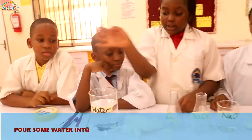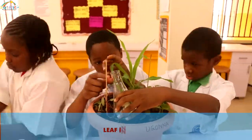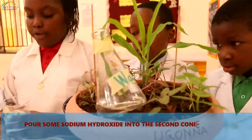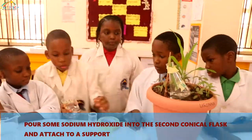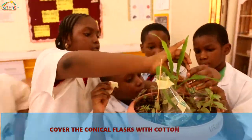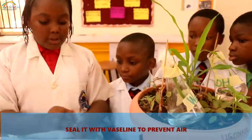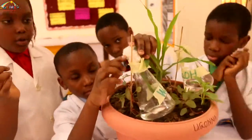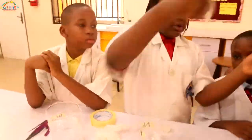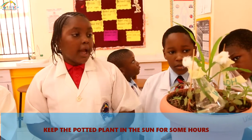So firstly we are going to get the water. Now we are going to keep it outside for some hours.